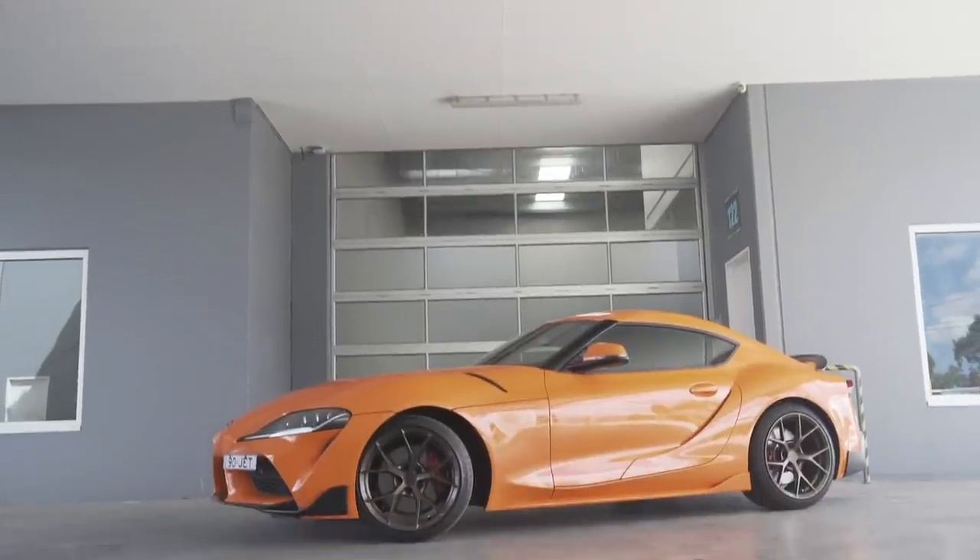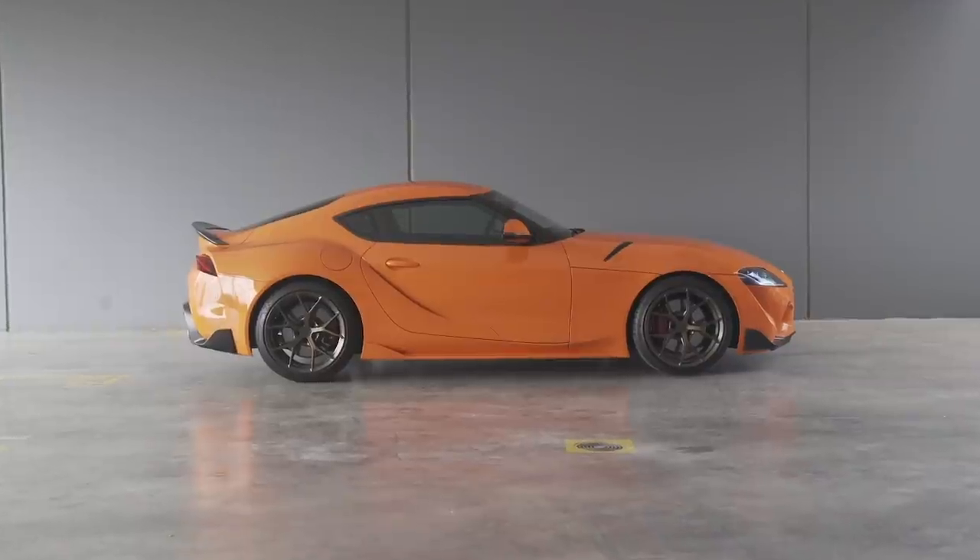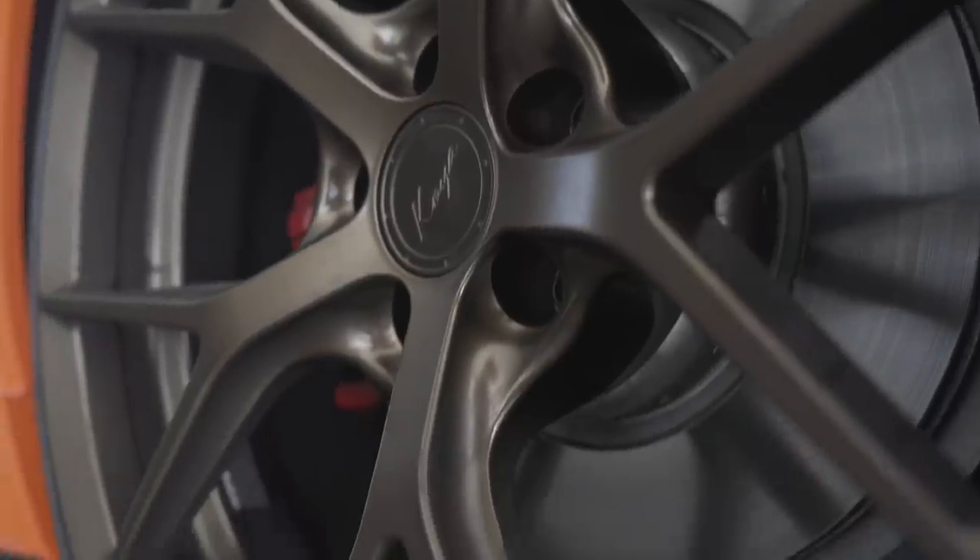Our Mark V Supra has had a cosmetic makeover so we can personalise it, and it's instantly identifiable as the Motive Supra. But really, what we want to do on our channel with this car is start the development process of making some power and seeing how well we can use it at the track.